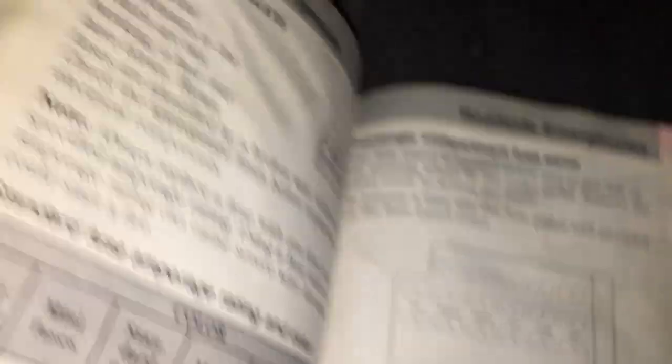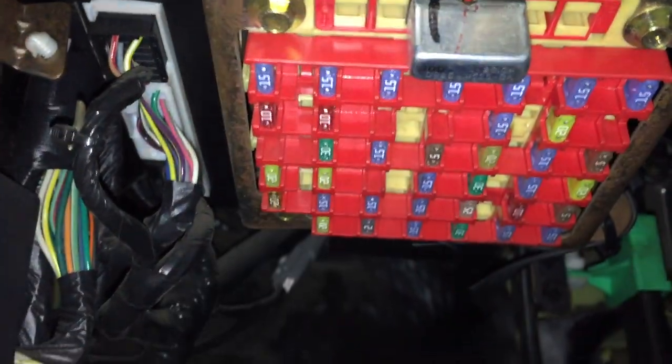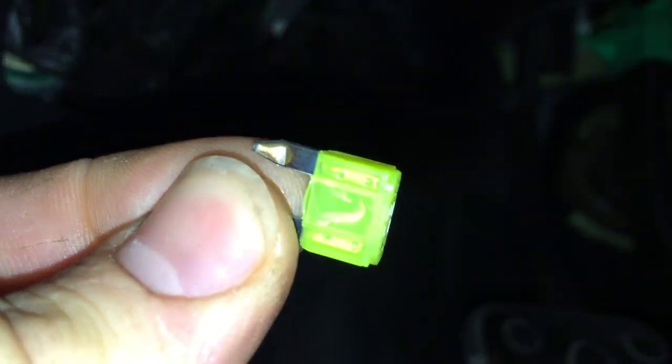I came down here with the handy dandy fuse puller and I took the Ford manual and looked it up — number one is cigarette lighter, and that's the spot right there. If you're looking at this map, you have to turn it sideways. The steering wheel goes parallel with these, so this would be, according to the map, the back row right here. Spot number one is here. I pulled out fuse number one — it was a 20A and it was blown. Sometimes they're hard to see, but that one has a big black spot in the little arch.